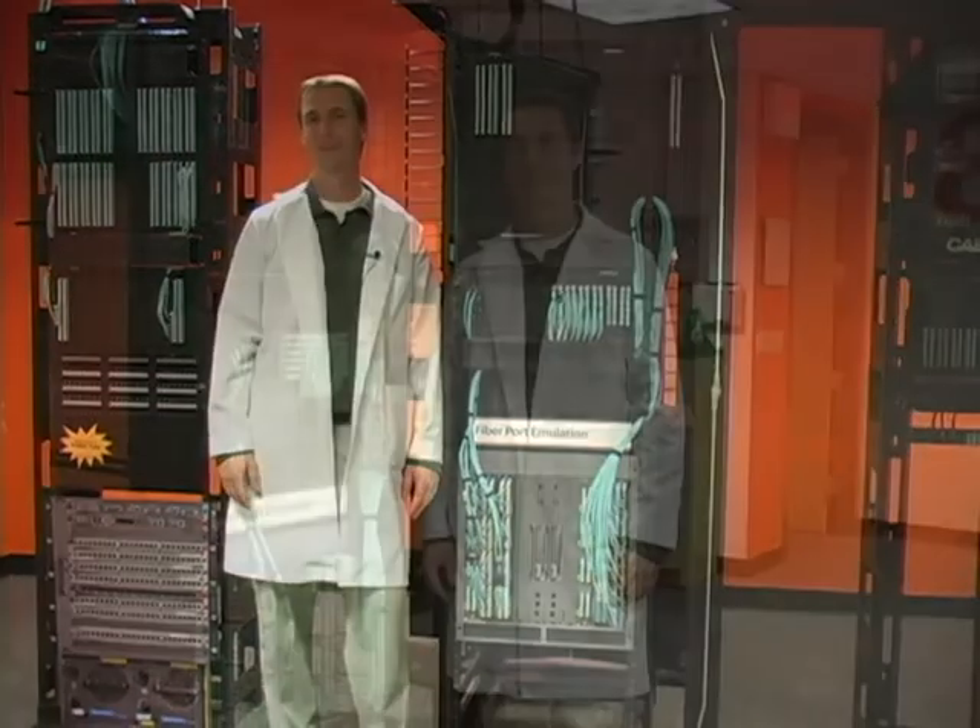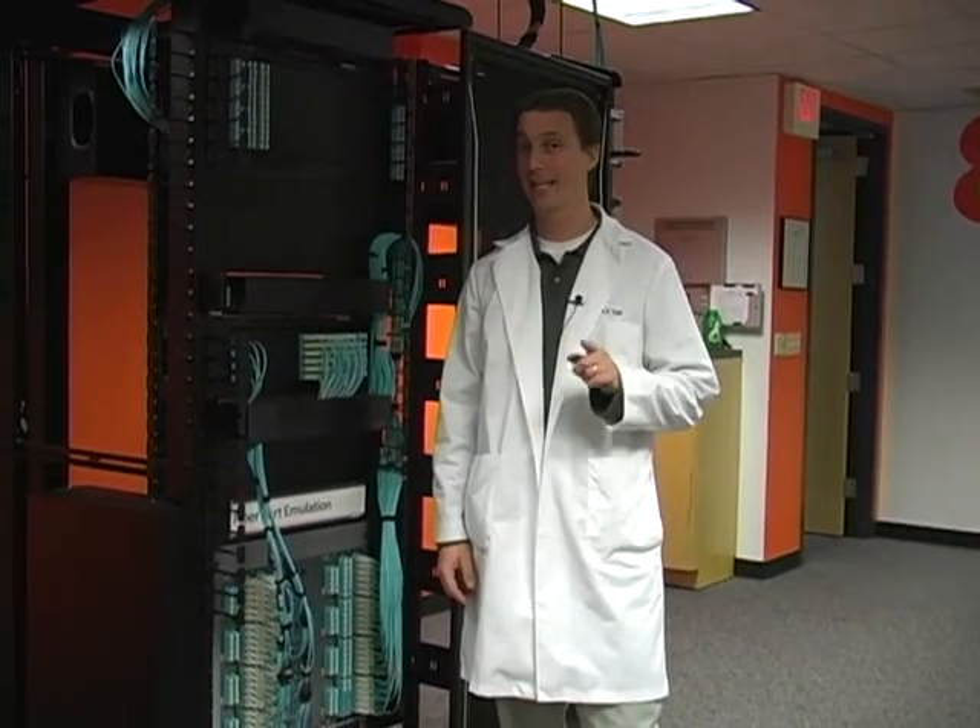Hi, I'm Josh Taylor, Product Manager with CableExpress, and it's time for Cable Talk. And today, we're going to answer one of the most popular questions that we get asked. And that is, how do I manage all the fiber cabling in my high-density switches?